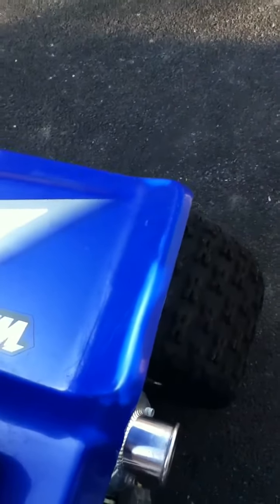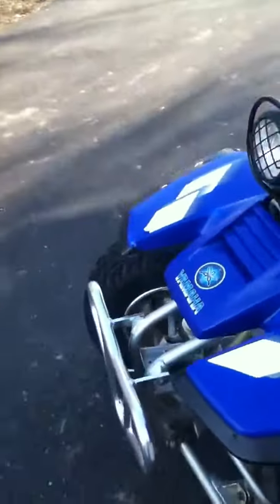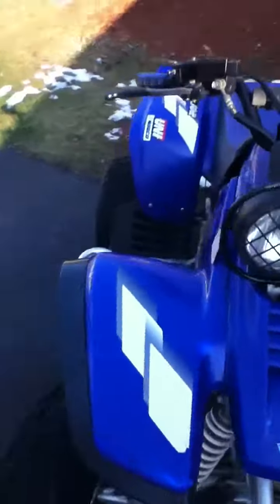You can see right here — the dude that owned it before me did not take very good care of my fenders. You can see right there, right there. I mean there's a couple bad spots on it, but it's a great bike.